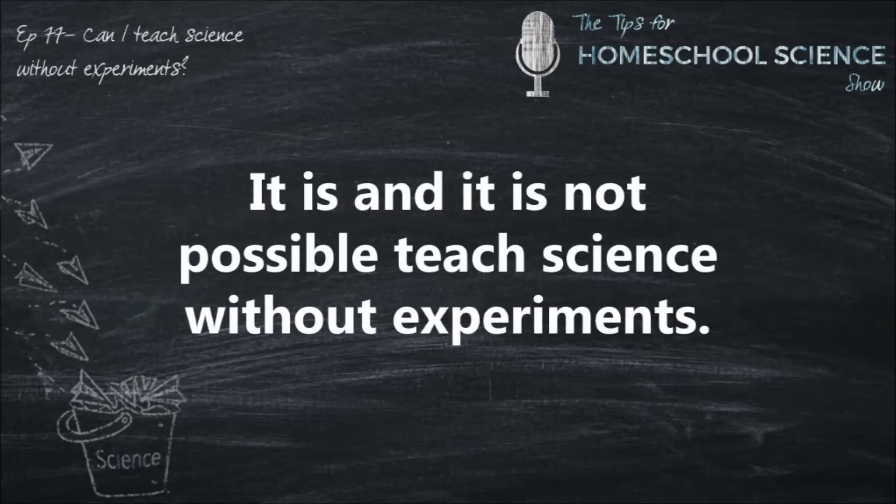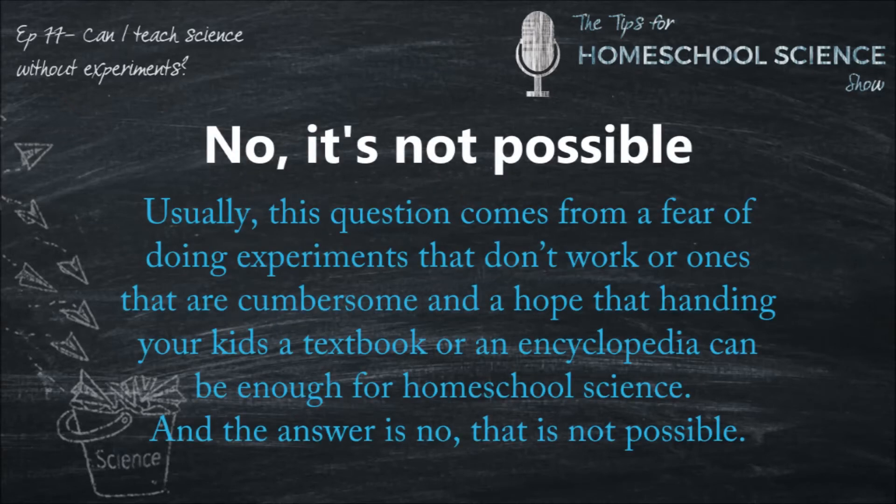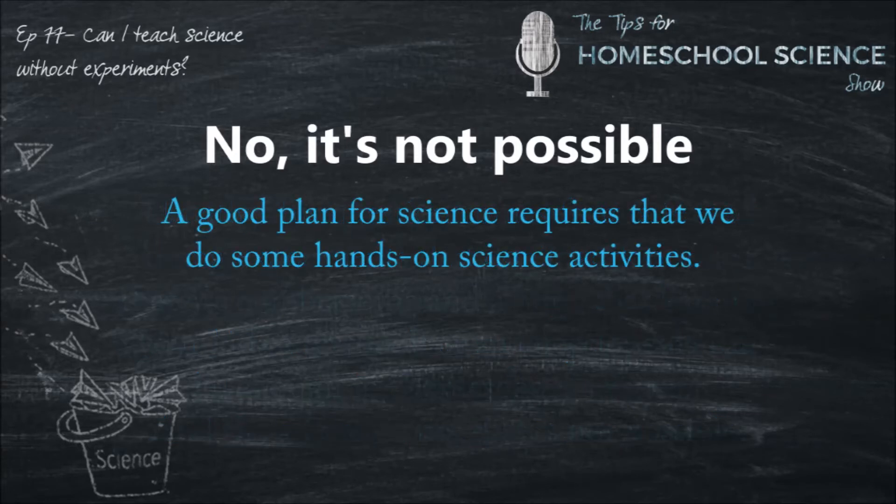So first of all, no, it is not possible to teach science without experiments. My immediate answer to this common question — can you teach science without experiments — is usually no. Because this question comes from a fear of doing experiments that won't work, or ones that are too cumbersome and require too much. And it comes from a hope that handing your kids a textbook or an encyclopedia can be enough for science. And the answer to that question is no, it's not possible.